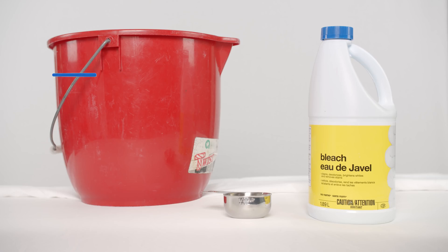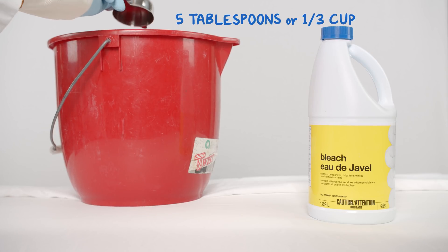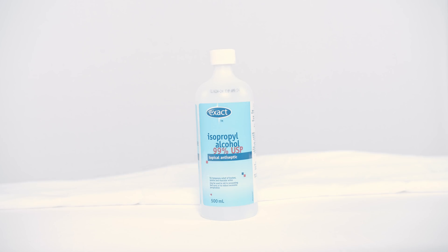Alternatively, if you need more, you can mix a gallon of water or 3.75 liters with 5 tablespoons, or a third of a cup, of bleach. If you don't want to use bleach or you don't have bleach, you can use any solution that has at least 70% alcohol.